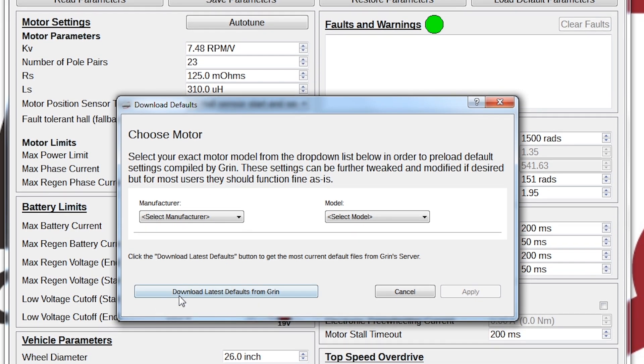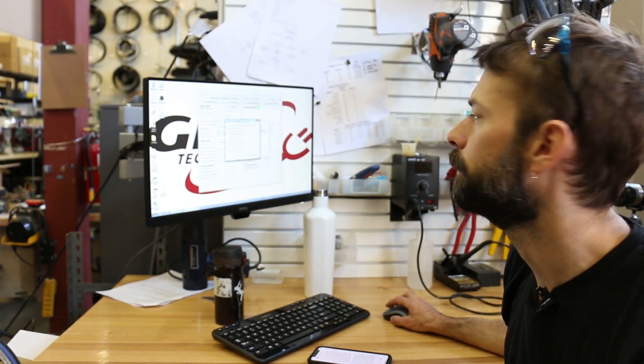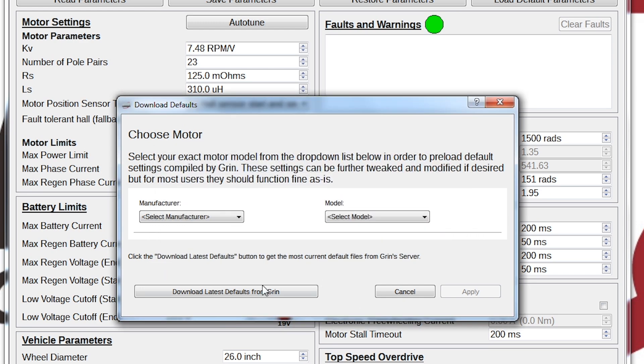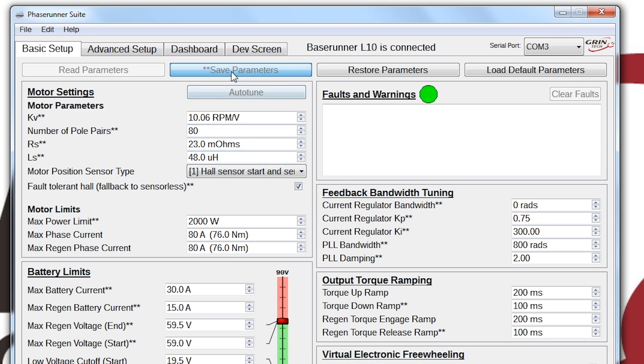If this is the first time you've run the software, the best thing to do is get the latest version of all the different default profiles. I'll click the button — there's an option that says Download Defaults. At the bottom of the screen there's a button that brings up a window to select which profiles you want to download. This is a GMAC motor, so I'll grab the GMAC parameter files and download that. It will pop up and confirm the download. I'll click OK, then select GMAC from the list of manufacturers, select the model — in this case it's an eight-turn motor — and click Apply. On screen you'll see different stars appear on parameters that differ from what's currently on the controller. Then I'll press Save Parameters and wait until the greyed-out button is no longer greyed out.